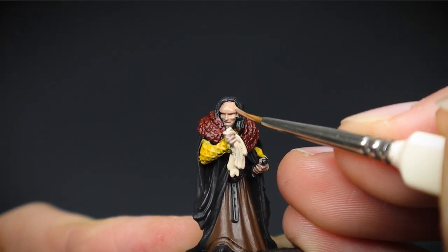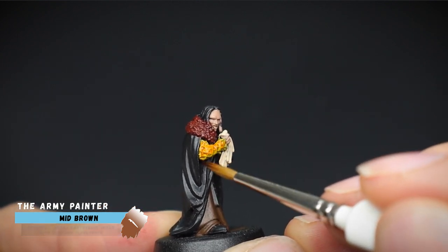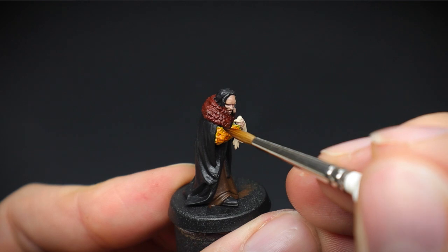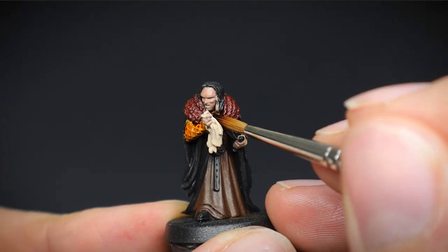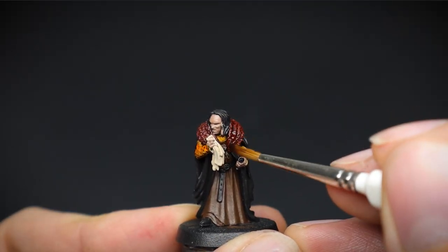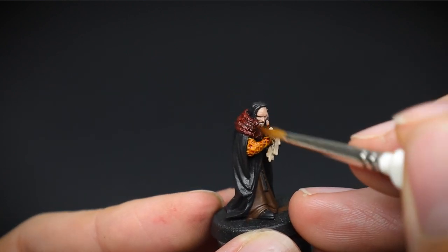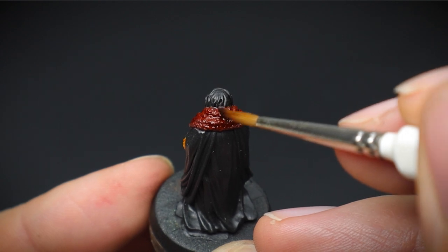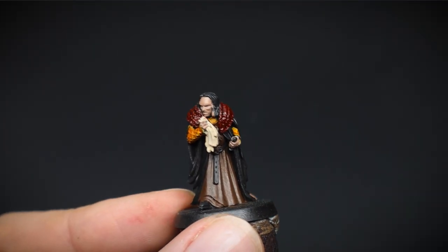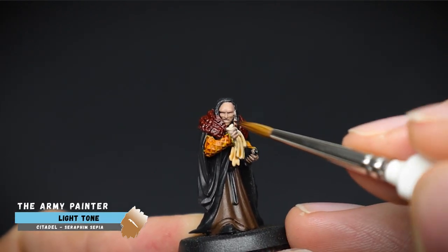With the base colours now set, we can turn our attention to the next stage, and that is applying washes. Using washes, or shades, depending on what paint brand you use, allows us to create shadows as well as saturate the colour of our previous paint layer. Here, on the sleeves as well as the fur, some mid-brown was used. This makes the yellowish colour more of a vibrant orange, but also turns the red into a brownish-maroon colour. Using shade paints is so much fun, as they can start bringing a miniature to life by adding quick shadows onto the textures and folds of materials.